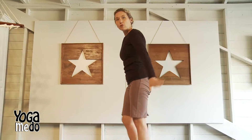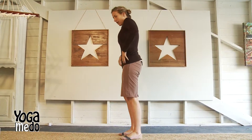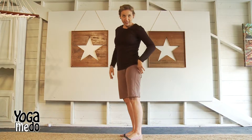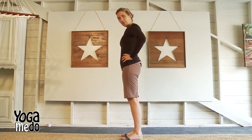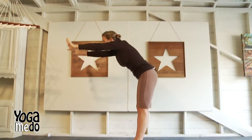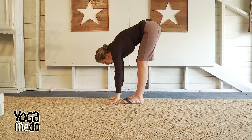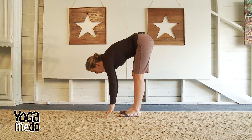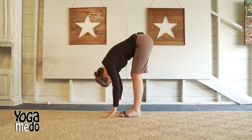Today we're going to do the sun salutation and then take it into a fun balance pose. Stand up and make sure that you have some space around you. Because you have shoes on and don't have a mat, that's what I'm going to do today too. Stand all the way up. Inhale the arms up. Exhale, fold forward. Inhale, look up. Exhale, release. Just hang there for five counts.